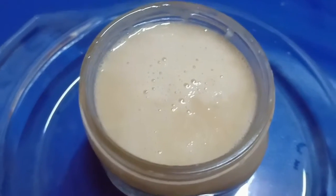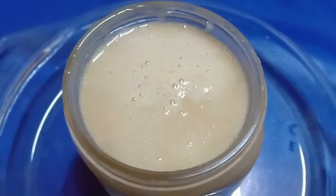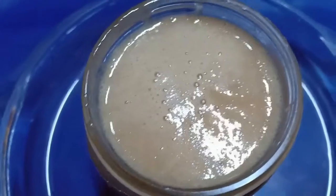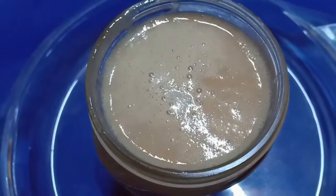Hello guys, welcome back to Kitchen of Flavors. I am Sabir Malik from Amisterous Malik, and today I'm going to show you how to make your very own sweet, yummy, smooth and silky homemade condensed milk. So let's get started!